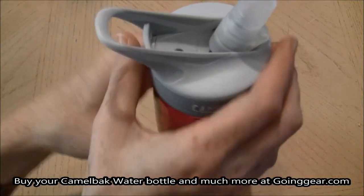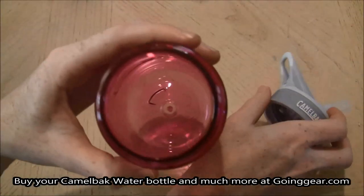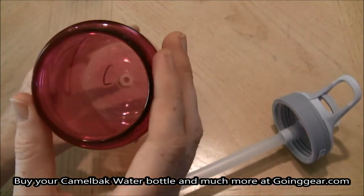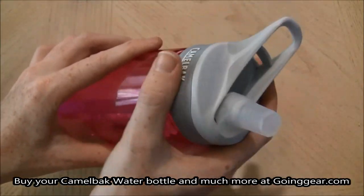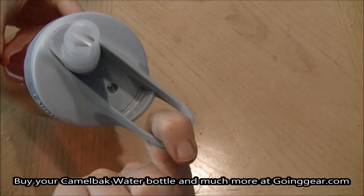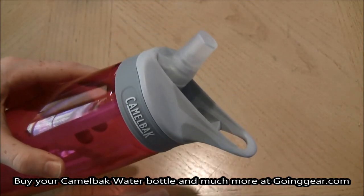The cap opening is a standard 63mm, so it will adapt to any type of accessory, filters, or other caps that you want to put on it, whether you have other CamelBaks or just in general. It also has a hook that you can either hold with your finger or put a carabiner on and slap it onto your pack.